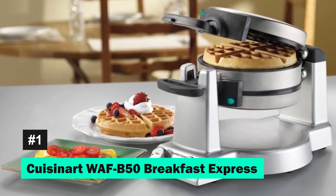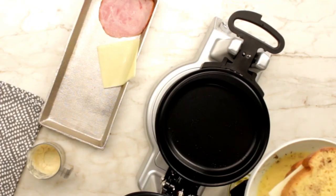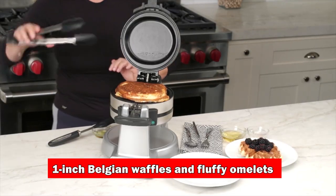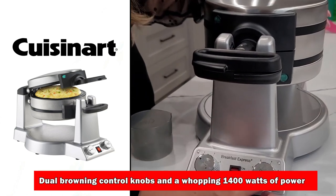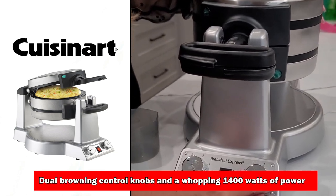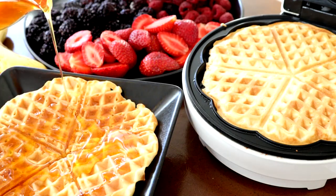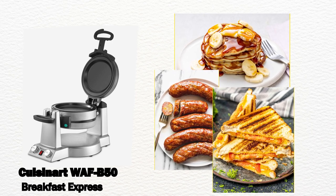First on our list is the Cuisinart WAF B50 Breakfast Express. This isn't just an omelette maker — it's a breakfast station that lets you create 1-inch Belgian waffles and fluffy omelettes simultaneously. With dual browning control knobs and a whopping 1,400 watts of power, breakfast possibilities are endless. Whether it's pancakes, sausages, or grilled sandwiches, this machine handles it all.